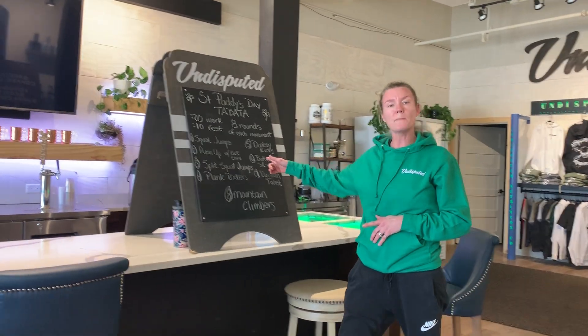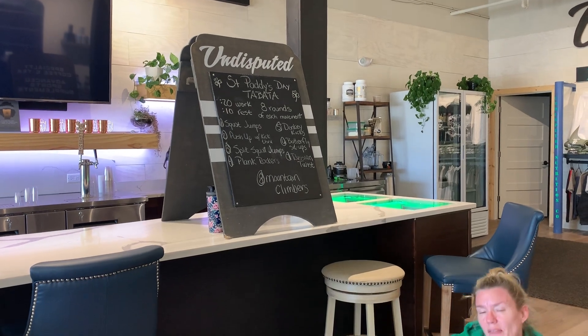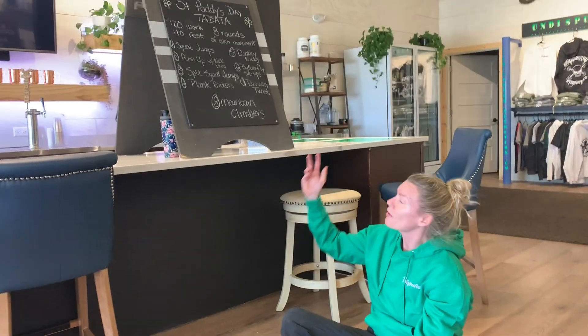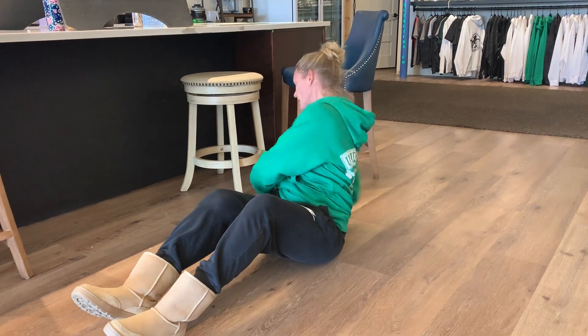Number six: butterfly sit-ups. Traditional sit-ups, or have a little fun with it — keep your legs together in butterfly position, up and down. And then Russian twist right here on the floor. Keep the back nice and straight, and keep those hands nice and close to that body, rotating from side to side. Nice and easy.